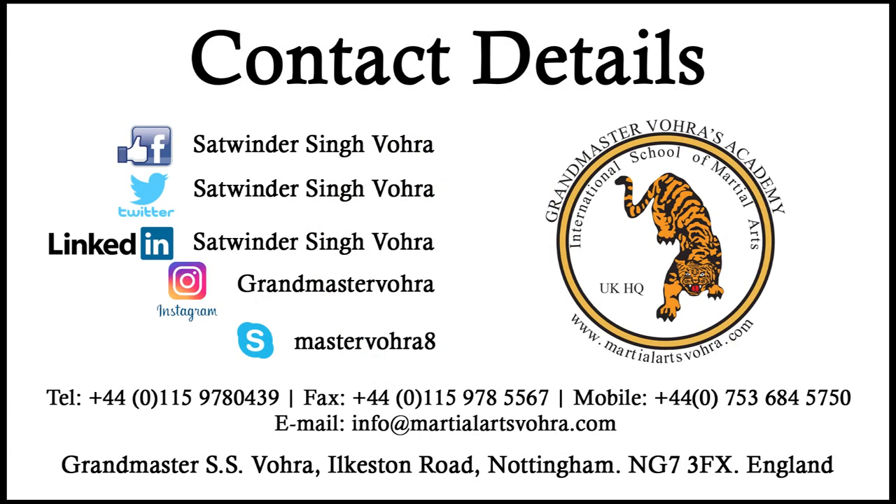Please subscribe to Grand Master Vohra on YouTube and we will load up some videos for you all to enjoy. Thank you very much.